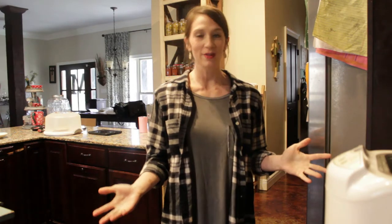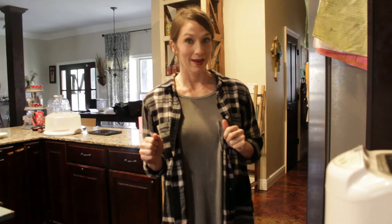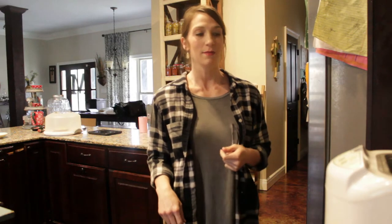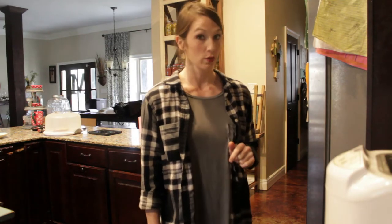Hey y'all, today is a special treat — everybody has been asking about my bread recipe, so I'm going to show y'all how I do my very easy, almost store-bought type bread. Let's get started. The first thing I want to do is show you the bread machine that was given to me. I love this recipe, but let's take a look at the bread machine real quick.